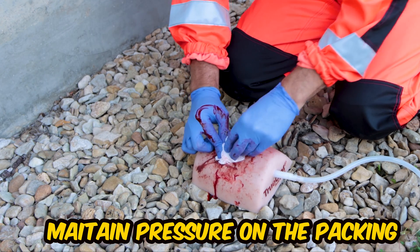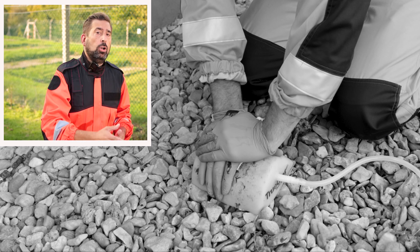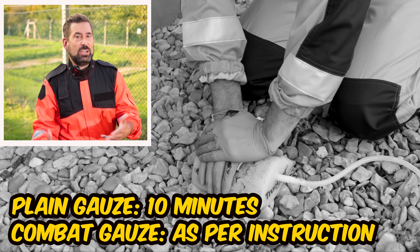Once the wound is packed above the skin level, maintain pressure on the packing. The length of time depends on the product you're using. If it's just simple plain gauze, PHTLS suggests 10 minutes of continuous pressure. If it's combat gauze, you need to follow the manufacturer's instructions.